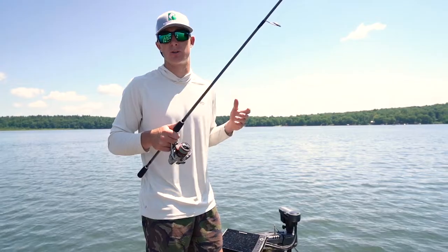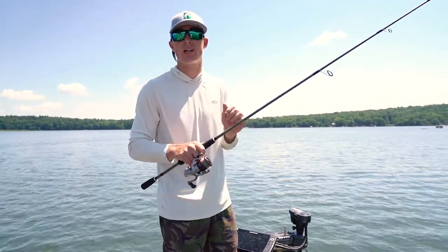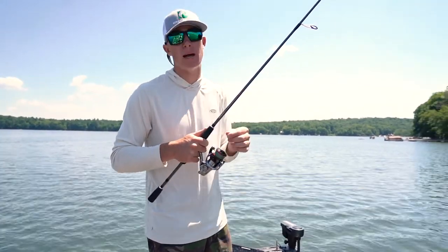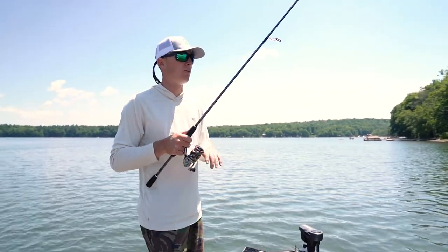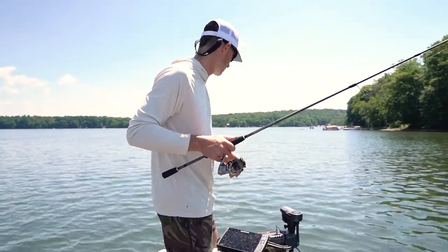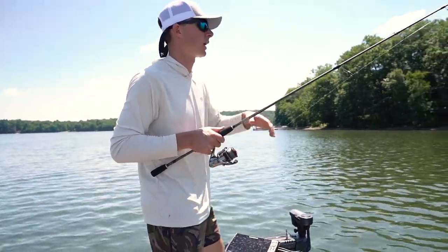For me, when I'm throwing the ned rig it's pretty much just a smallmouth deal. You're going to see a spinning rod — a Douglas X Matrix 6'10" Medium spinning rod — with Cortland 8-pound master braid and a 10-pound Seaguar Invizx leader. Going super finesse, fishing points, rock drop-offs, and big boulders that you're finding on your graph.